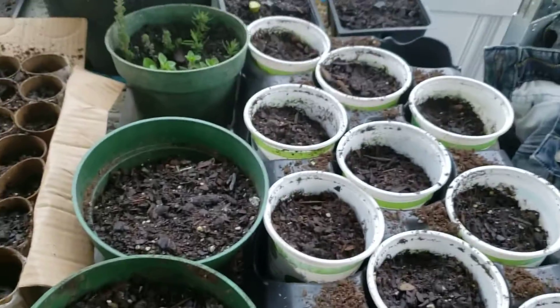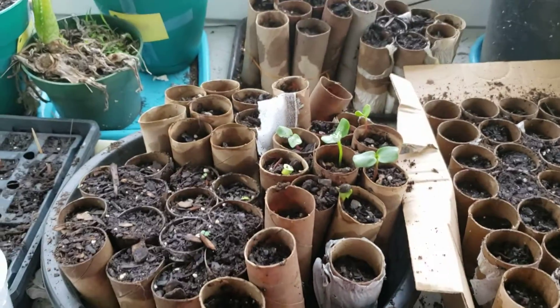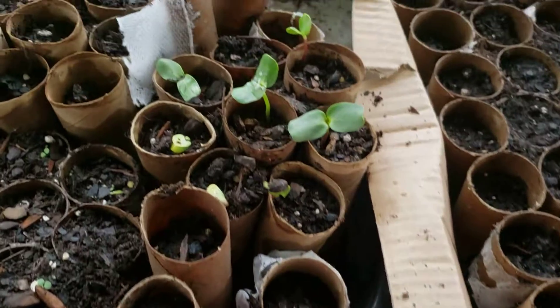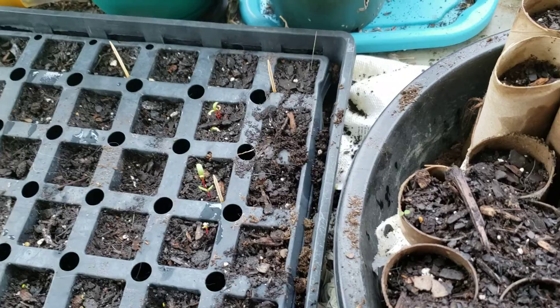We're using kind of a mix of everything we've got — some plastic pots and also a seed starter tray over here. You can see some things have started to come up and some haven't yet, but I'm really excited and always love seeing new growth. I'm out here a couple times a day looking to see what has sprouted.